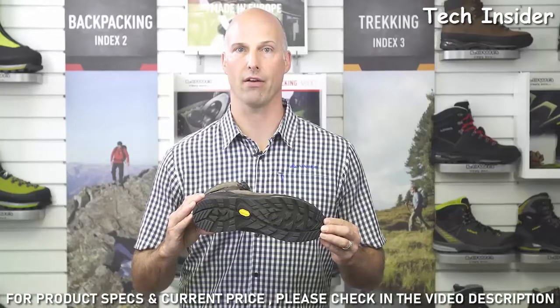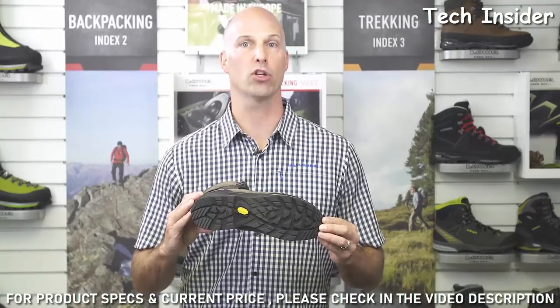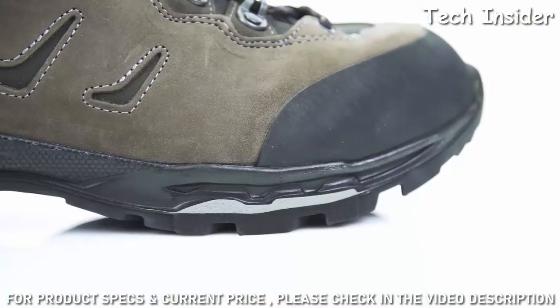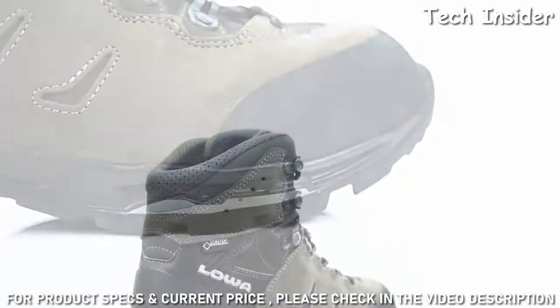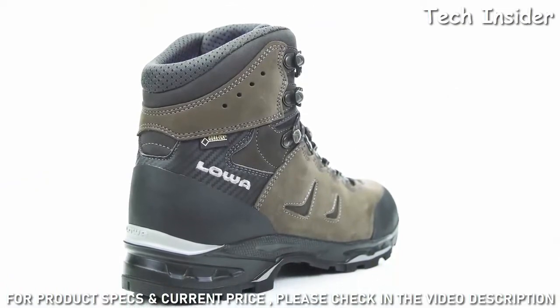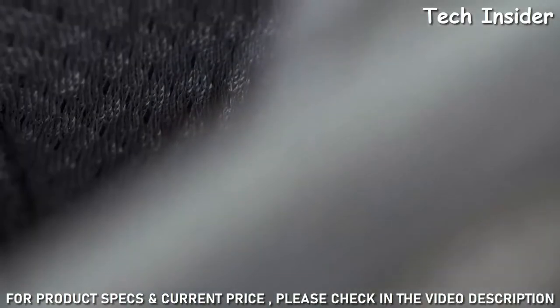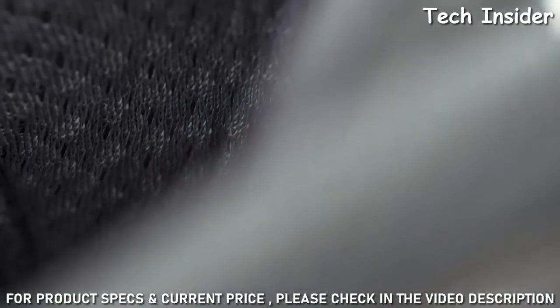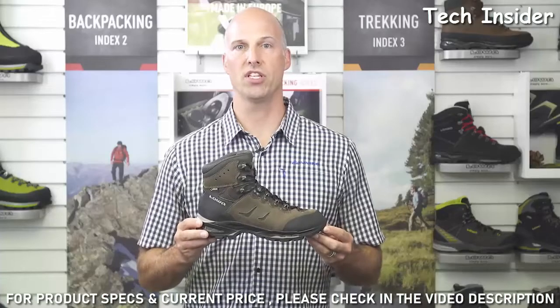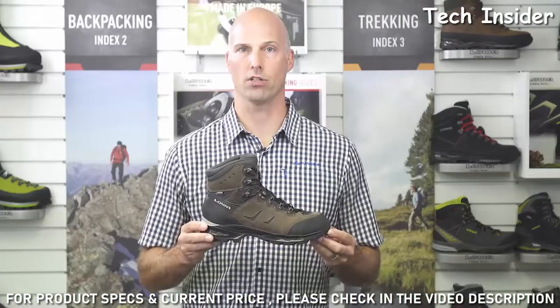The Loa Vibram Aptrail rubber outsole offers more contact area and has a pronounced front heel edge for good traction going downhill. The Loa Camino GTX also has a rubber rand in the front and at the rear for protection against abrasion. The lining of the boot is made of a Gore-Tex membrane that allows for excellent breathability and waterproofness.